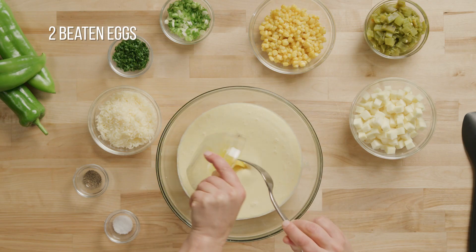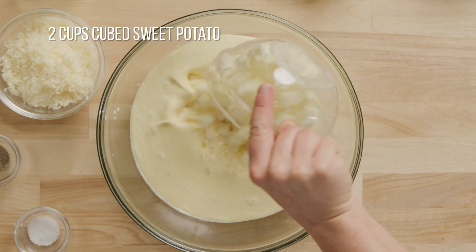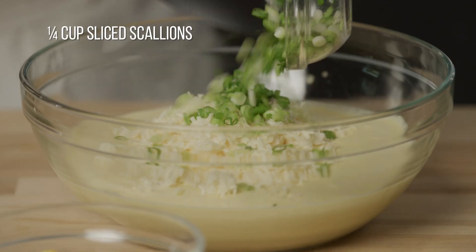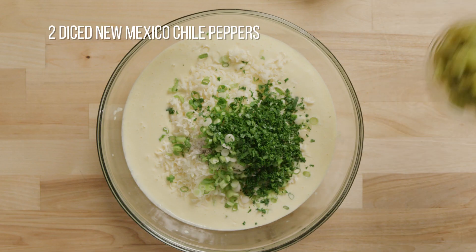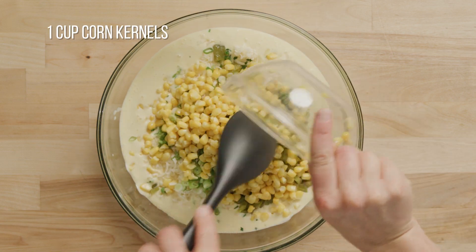Whisk in two beaten eggs and then combine the custard mixture with all the remaining ingredients: sweet potato, some smoked cheddar, salt, pepper, scallions, and parsley. Mix in the diced roasted New Mexico green chili and one cup of corn kernels.